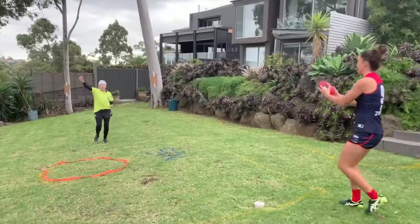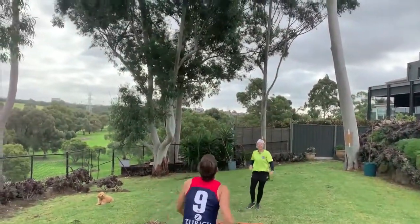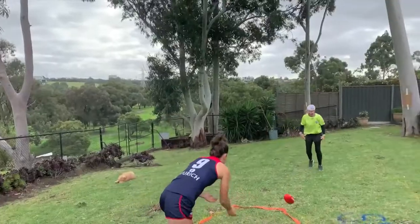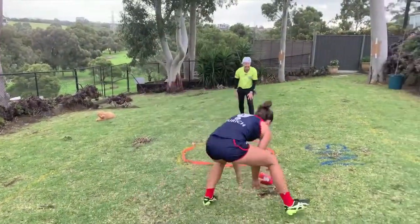A couple of marks - oh baby! Rumble, rumble. I'm loving it.